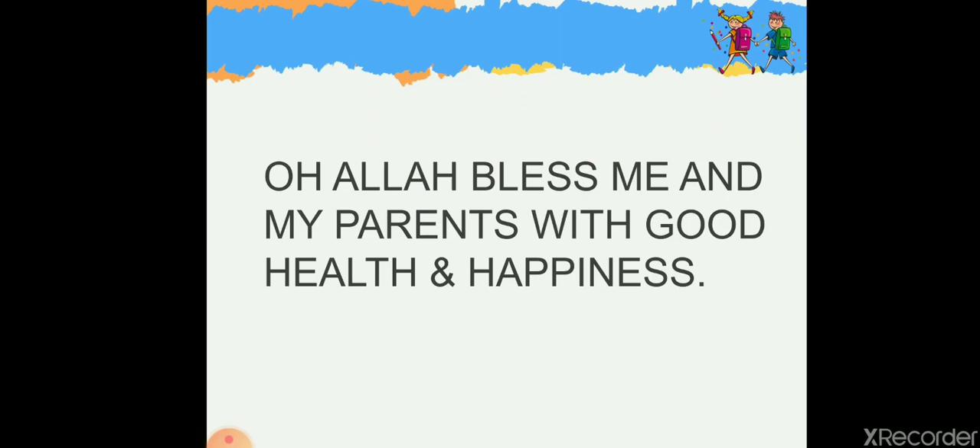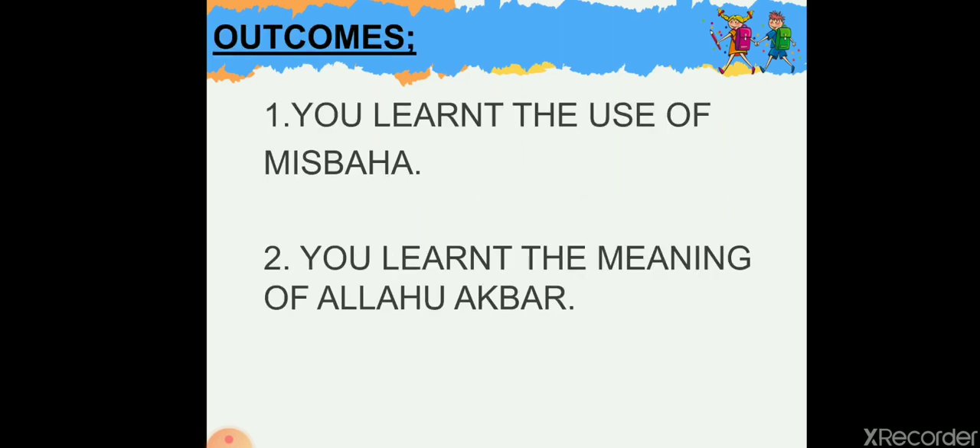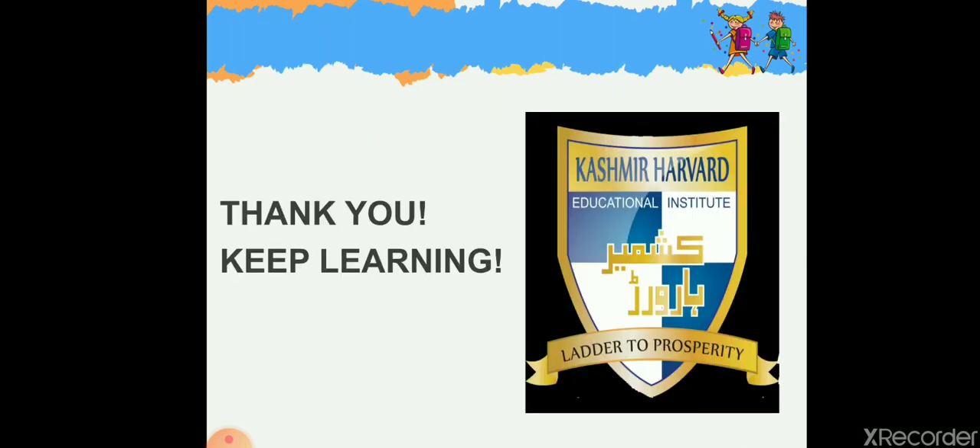So this was all for today's activity. The outcomes: after this activity you have learned the use of the misbaha — the prayer tasbih — and you have learned the meaning of Allahu Akbar: Allah is the greatest. Thank you so much, keep learning!